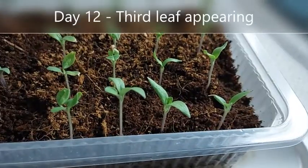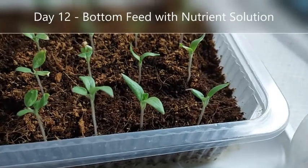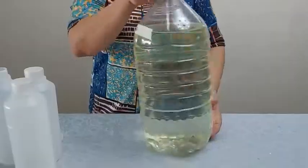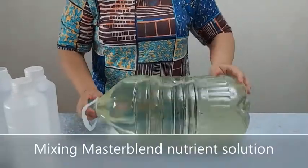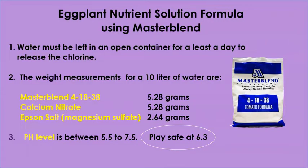On day 12, I noticed a third leaf appearing, so I began to bottom feed with nutrient solution. The nutrient solution I'm using is an international brand called Master Blend, and the formula I use is similar to the formula I use with most vegetables.